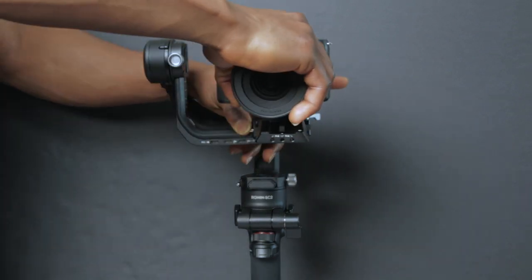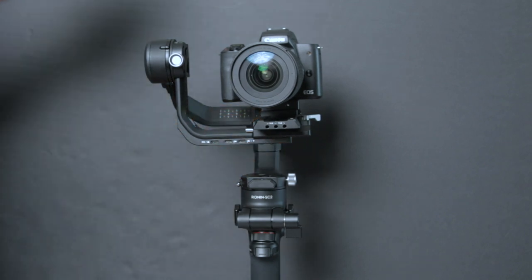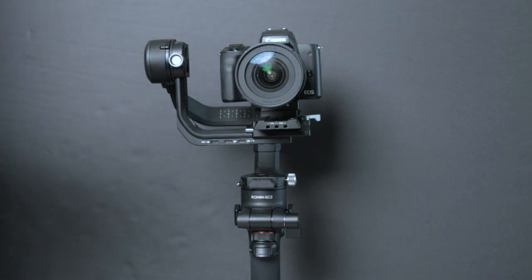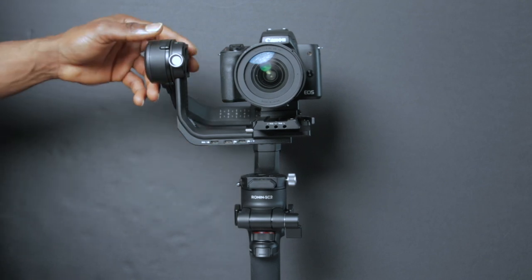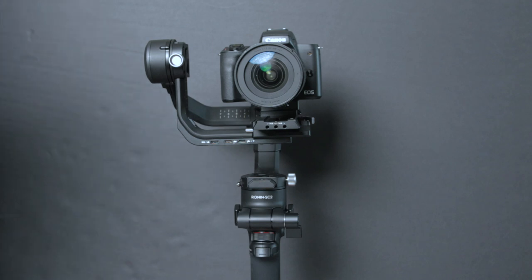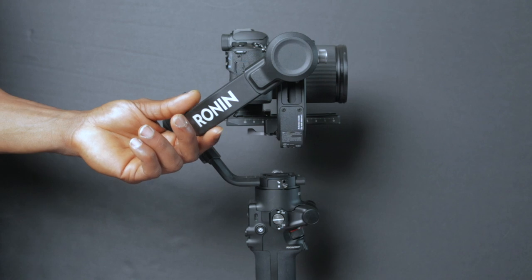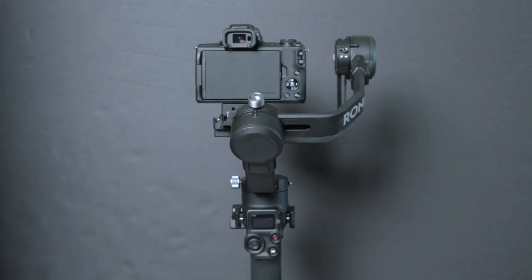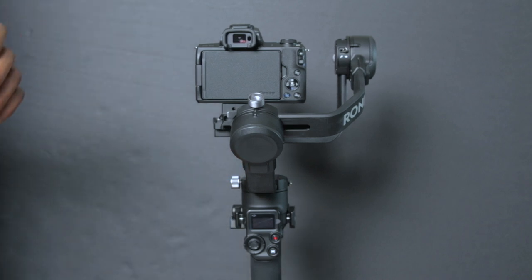You want to have the camera kind of halfway — the quick release plate balanced halfway across the tilt axis. After sliding the camera on, lock the locking mechanism again. Now we'll unlock each arm and balance the camera across the three axes: the tilt axis, the roll axis, and the pan axis — which is the last one we balance. We're going to start with the tilt and work down to the pan.